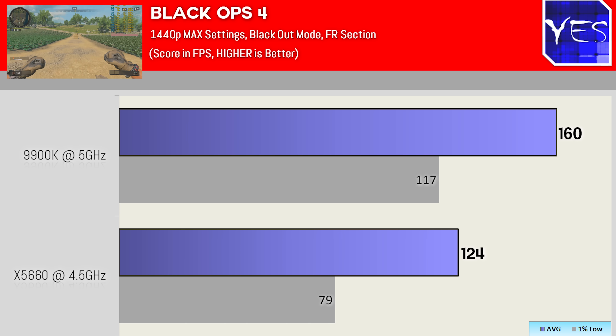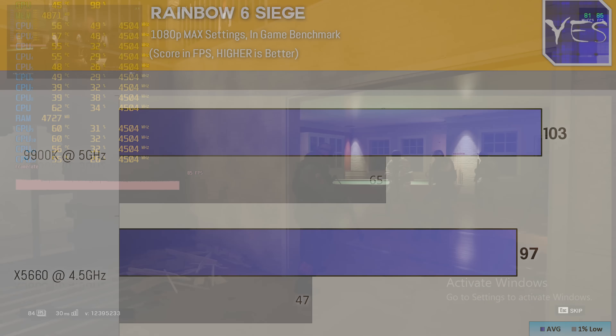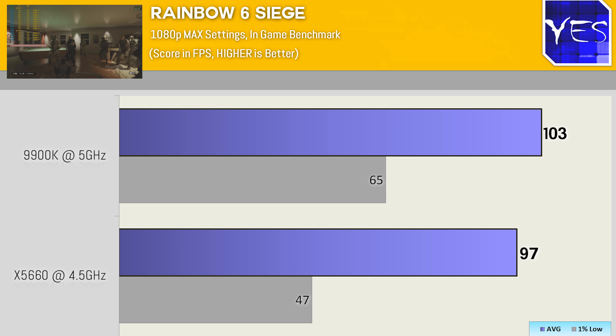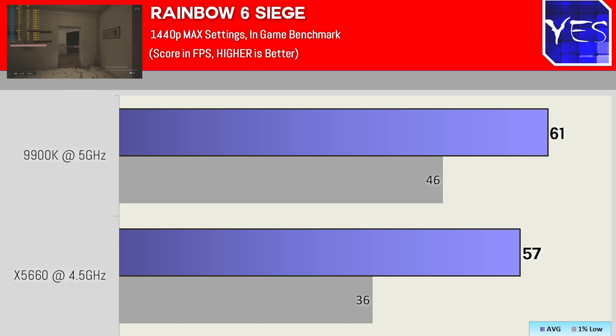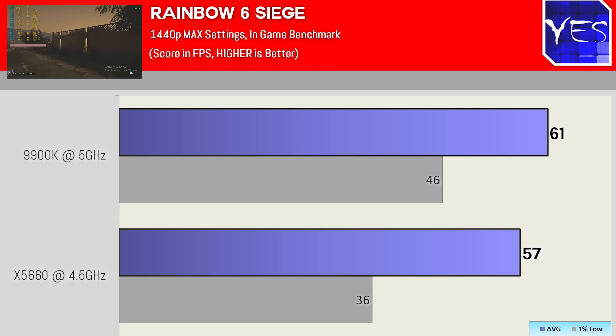Moving over to the last title: Rainbow Six Siege, a very popular multiplayer title and also very popular on Twitch. At 1080p ultra settings we got 97 FPS with a minimum of 47, versus the 9900K which scored 103 and a minimum of 65. Stepping up to 1440p ultra saw 57 average with a 36 minimum versus 61 and 46 respectively. So there was virtually no difference when it came to maxing out Rainbow Six Siege between the $20 CPU and the $550 CPU.